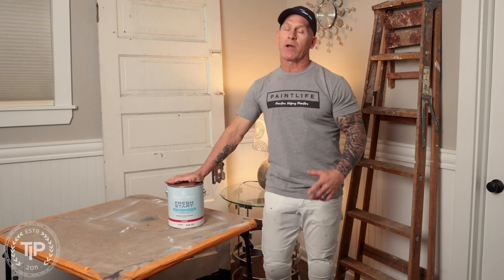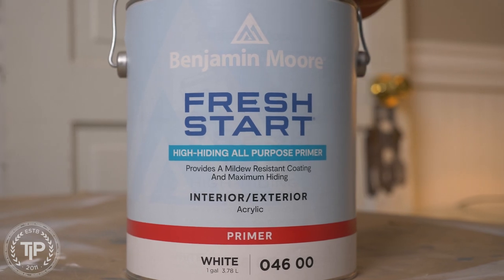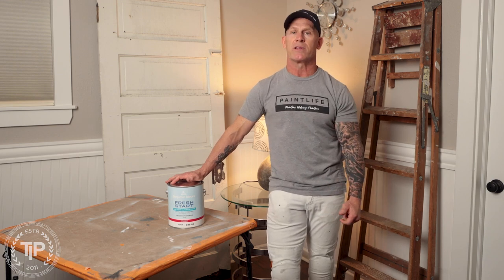This is Chris Idaho Painter here on Paint Live TV. We're going to be putting Benjamin Moore's Fresh Start All-Purpose High Hiding Primer, an interior exterior product, to the test. We're going to be doing an accent wall, testing the product and giving a review of it. Is this a product you should be using? Is it worth your money? We'll give you our opinion right here on Paint Live TV.